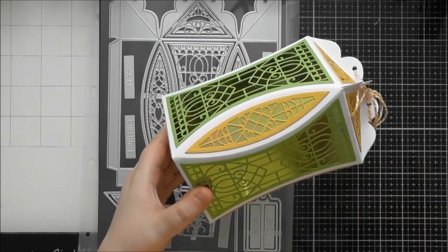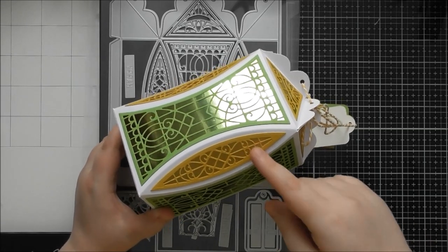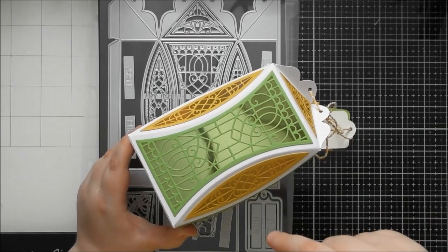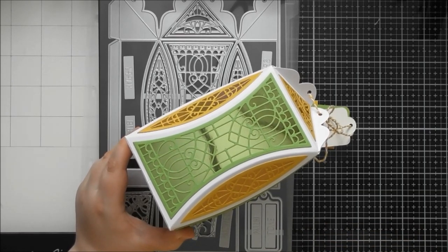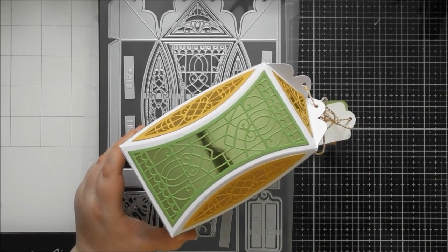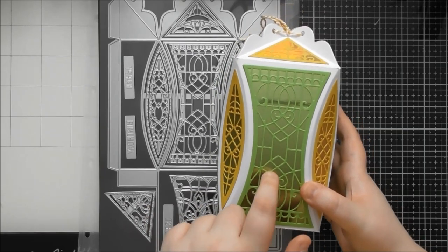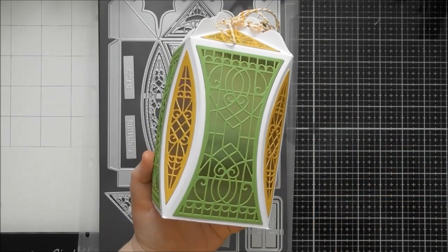I've made this one and two others that I'll show you at the end, all solid, but you could cut the detail into the box if you wanted to put a battery operated candle inside, or a spool of fairy lights on the wire, or mix that with dried flowers or all sorts of different ideas. But I think just having it solid makes a really lovely large gift box.